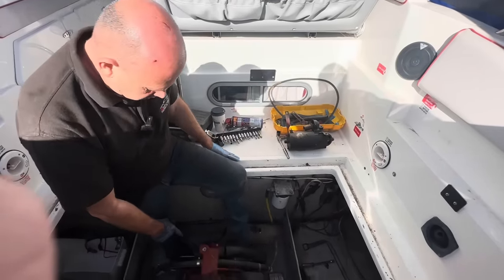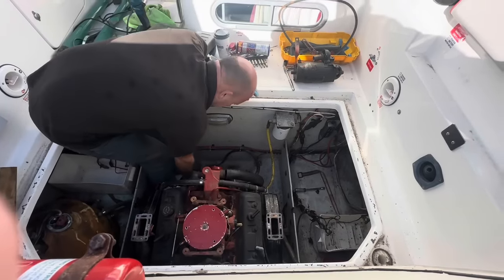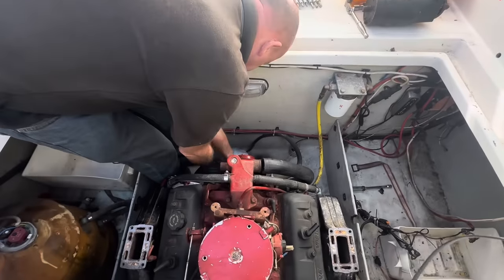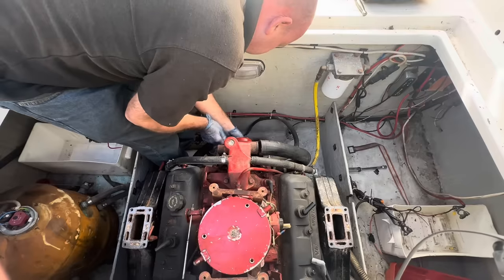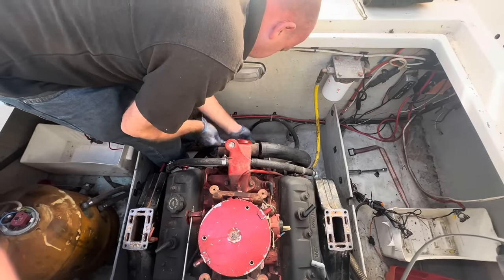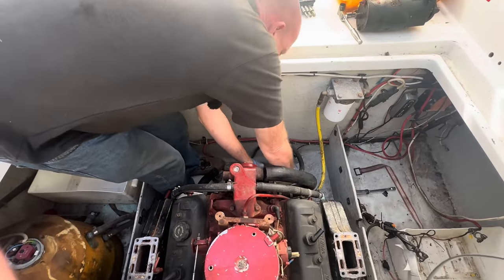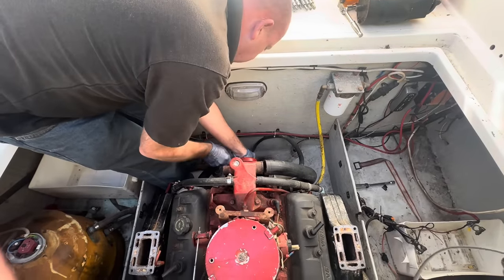I then took a couple of pipes off the front of the engine and we've got another issue — it will only turn over so far. It will go back a little bit more, but not a great deal. It goes back and then when you come back this way it locks up.